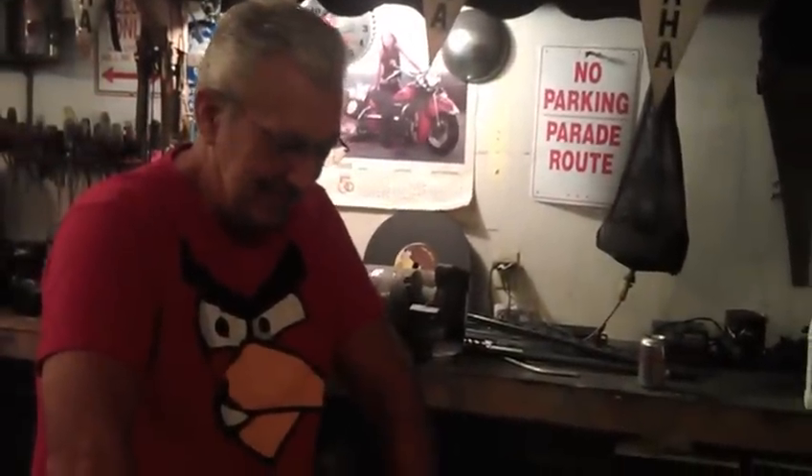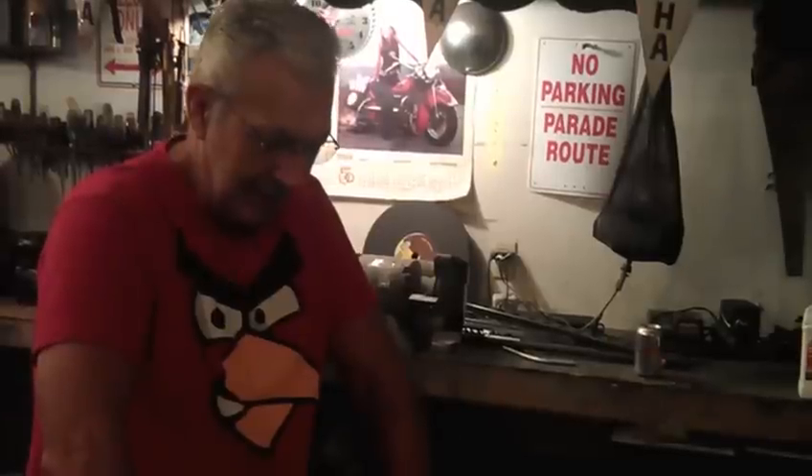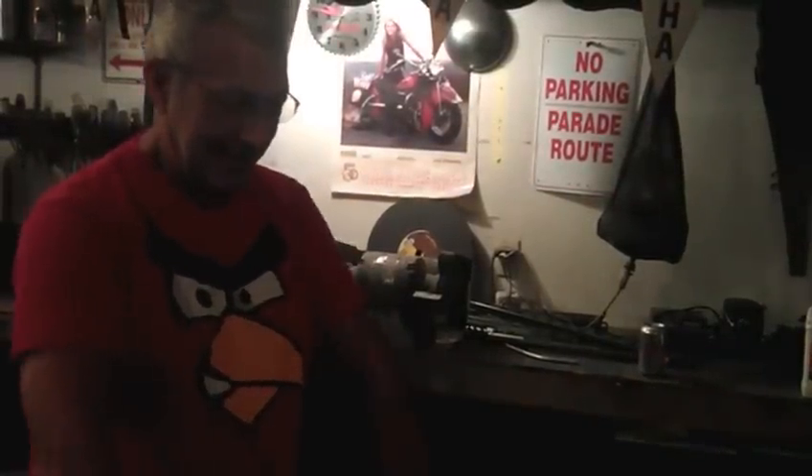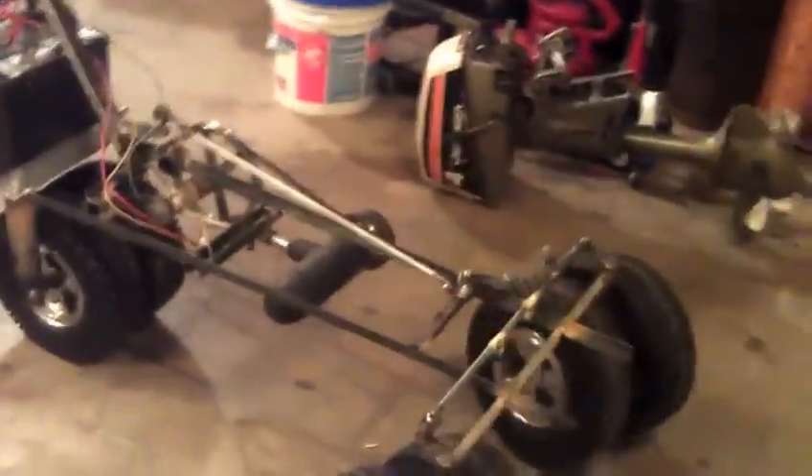My wife and I just had triplets, so my dad was inspired to build us a custom stroller. And this is what he's got so far — it's just in the beginning.